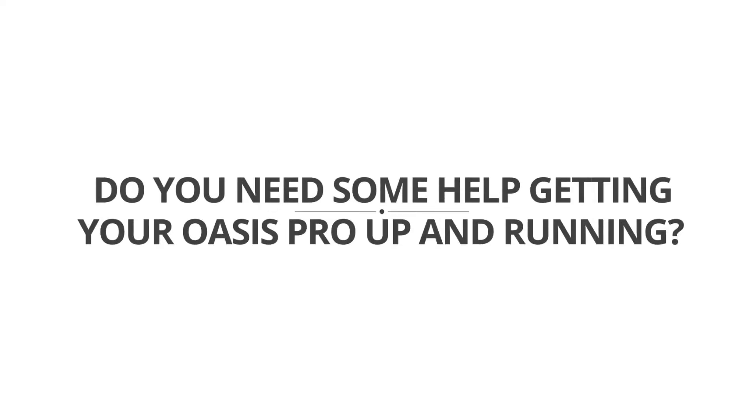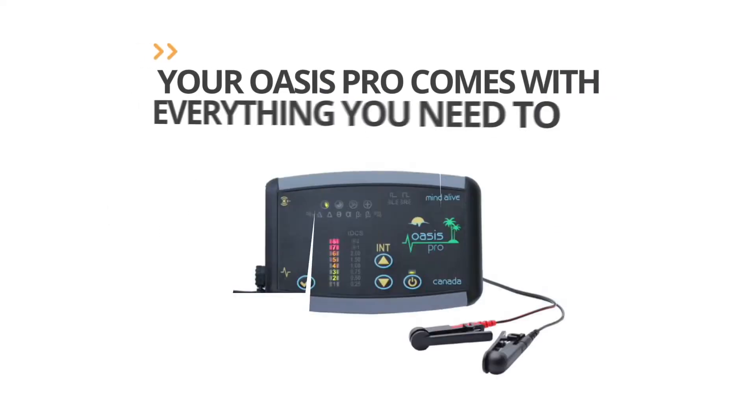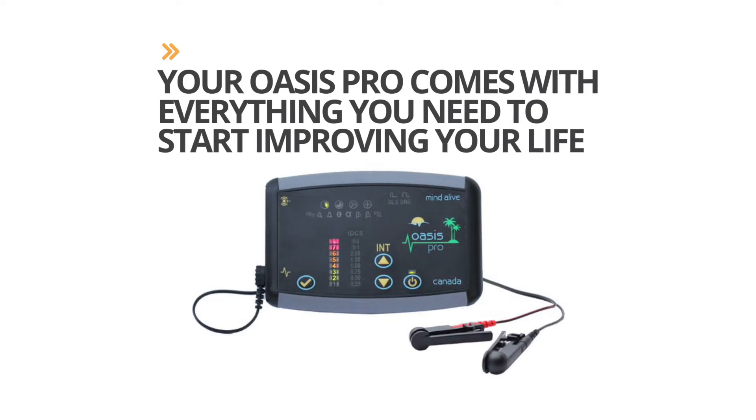Do you need some help getting your Oasis Pro up and running? Your Oasis Pro comes with everything you need to start improving your life.